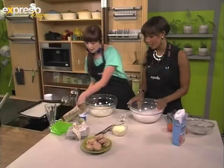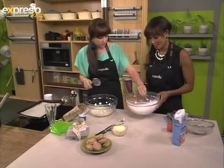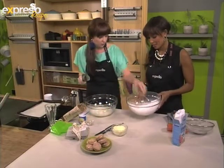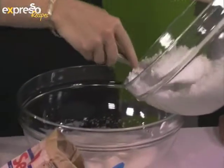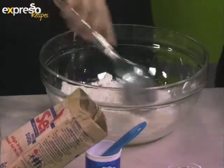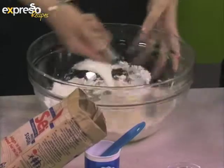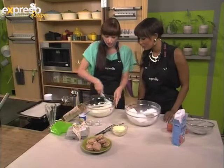Now you can see it's holding its shape — that's what we want. Now for the trick, which is the folding in. So we've got our spices in here for the flavor. You're going to fold this in in four batches, just so that you make sure you don't knock out all the air that you've just created. Just gentle, sweeping motions — no whisking, no beating or knocking out all the air.